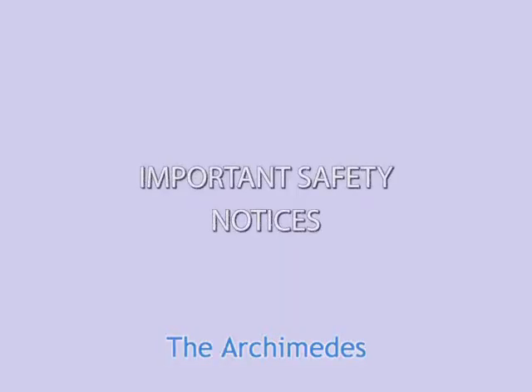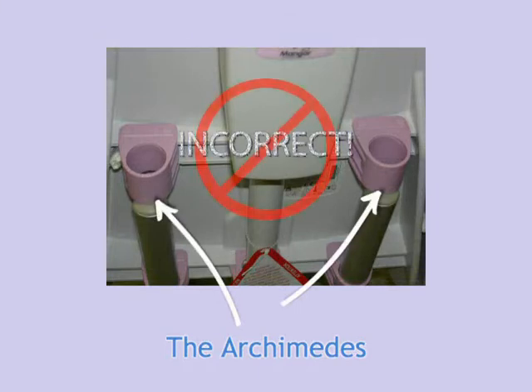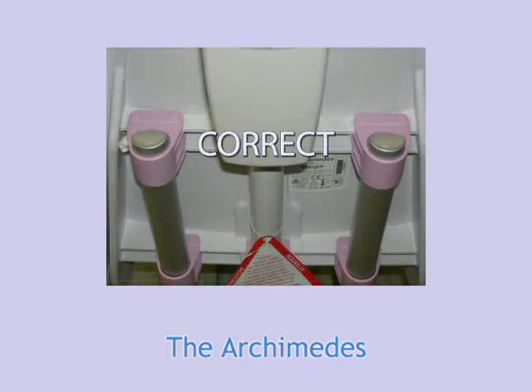The Archimedes is a simple and reliable device, but it must be assembled and used correctly to assure the safety of the user. This slide shows the incorrect position of the support rings on the back of the Archimedes — attempting to use it with the rings in this position could cause them to break. This slide shows the correct position. Please make sure that the two silver support tubes pass through all four lavender guide rings on the back of the seat.